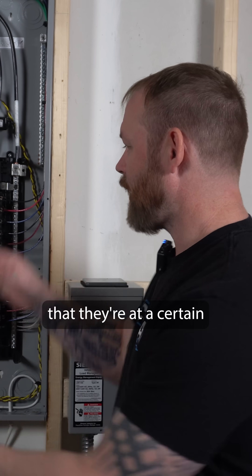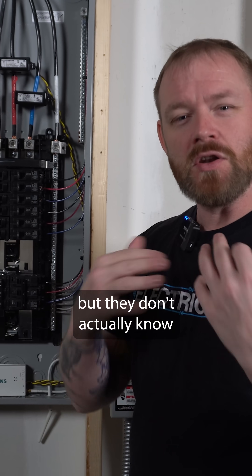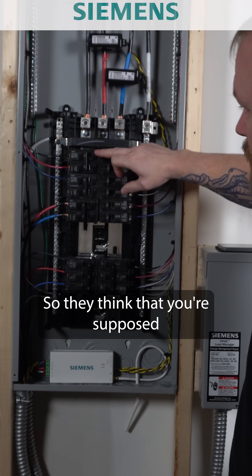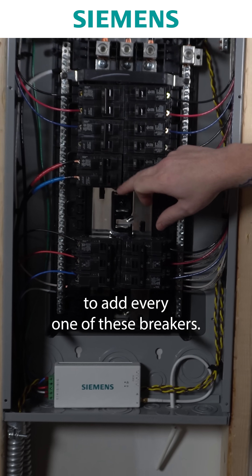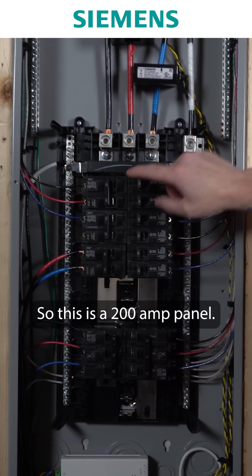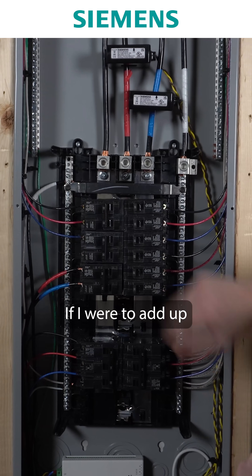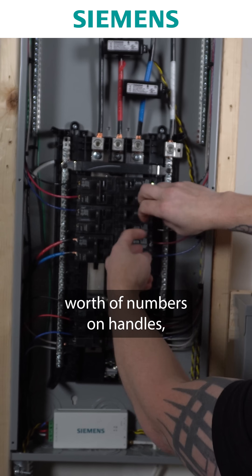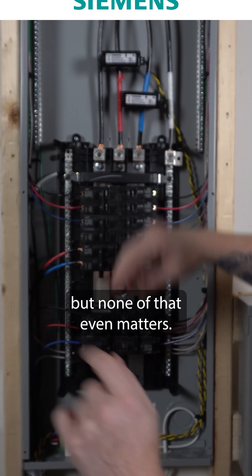A lot of people think that they're at a certain capacity, but they don't actually know how loads work in an electrical panel. So they think that you're supposed to add every one of these breakers — that's not how it works. This is a 200 amp panel. If I were to add up all these breakers, I've got 440 amps worth of numbers on handles, but none of that even matters.